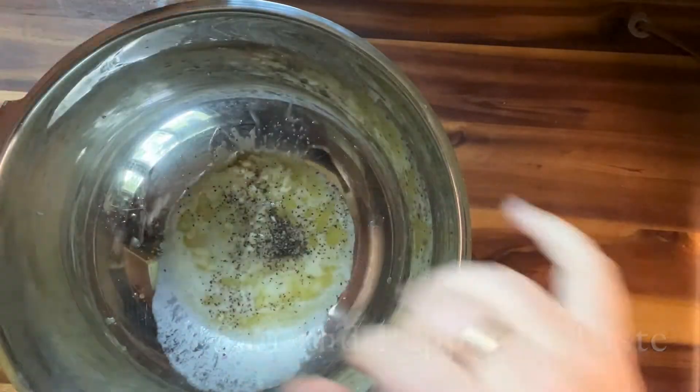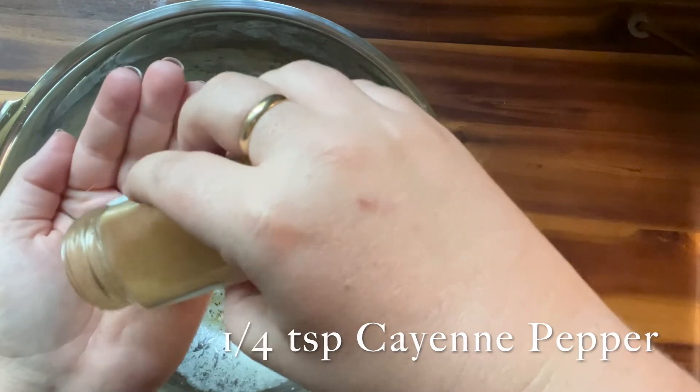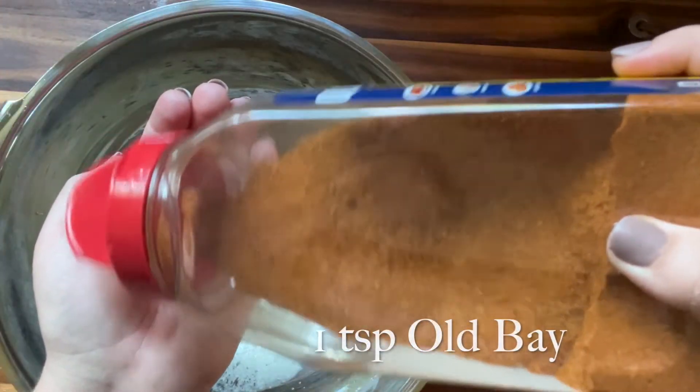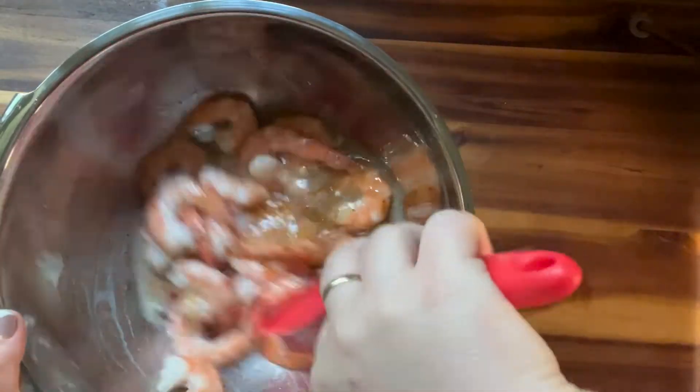Then you're going to add some salt and pepper to taste. And then you're going to add a little bit of cayenne pepper. If you want it spicy, you could add more. If you don't want any spice, you don't have to add any. Then you're going to add some Old Bay. And then finally you're going to add your shrimp.